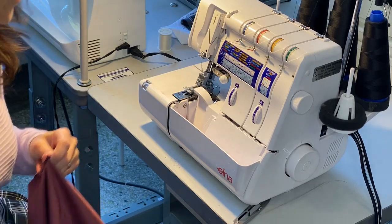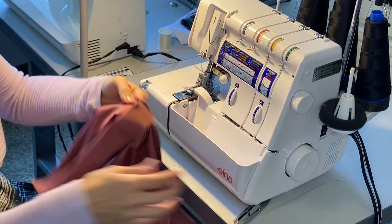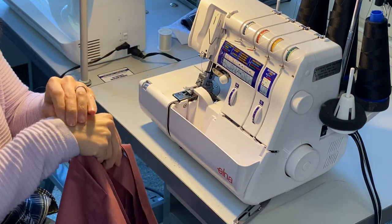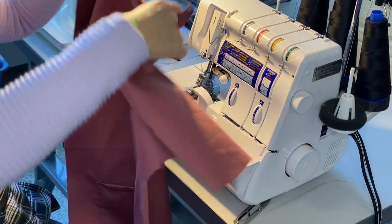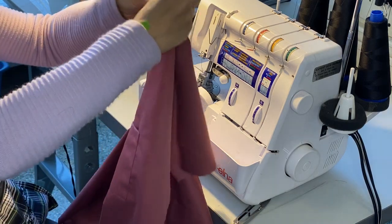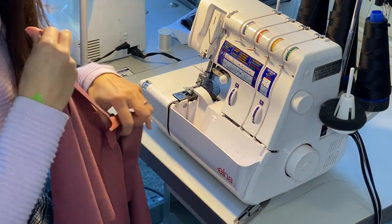Hello and welcome to the Satsuma Designs Workshop. In this video, I'm going to show you how we attach our neck tape to our bodice on the serger, on the overlock machine. This is going to give us a nice bit of stability for durability, good wear, easy care, etc.